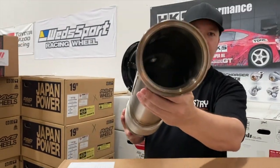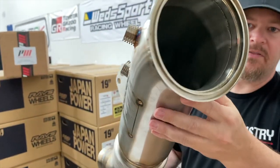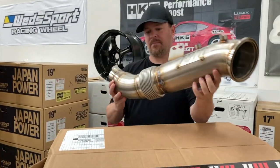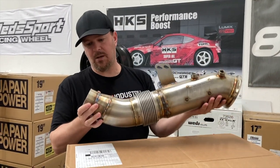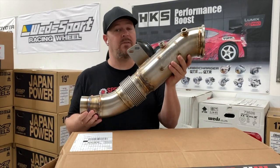Check out the inside. So again, this is $450. I think this is an excellent price. This is high quality here. Let's get into the catted version and go from there. Again, this is for race use only. So you guys don't be driving this on the street, okay?